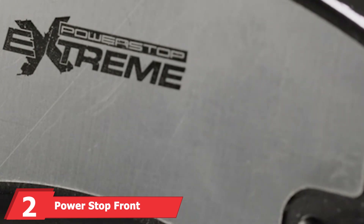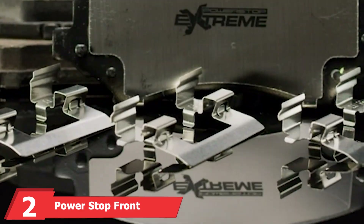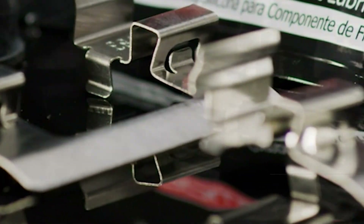At number 2 we have the PowerStop Front Z26-1405 Z26 Brake Kit. This kit is perfect for high-performance street drivers. It includes carbon-fiber ceramic brake pads that deliver superior braking power, making it ideal for muscle cars and performance vehicles.